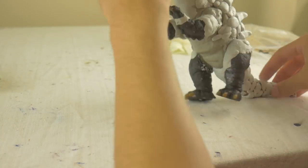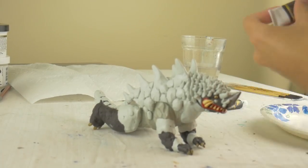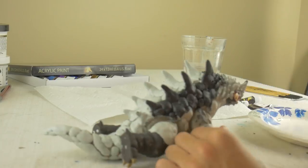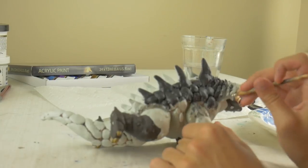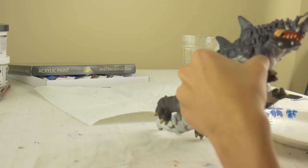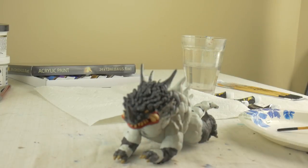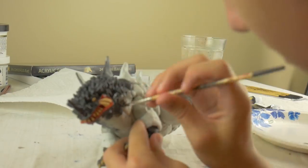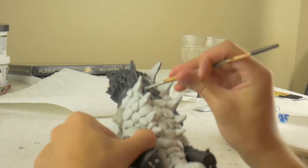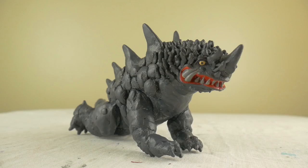With the finished sculpt complete, it was time for painting. Magular was a really easy figure to paint — I wound up using just one gray mixture throughout the entire figure, with only a tiny bit of shading. The only other thing I did was paint the teeth on Magular's face a darker gray, because the base Neranga figure has a bone-ish yellowish color on the teeth, whereas Magular has gray teeth that almost blend in with the rest of his body.